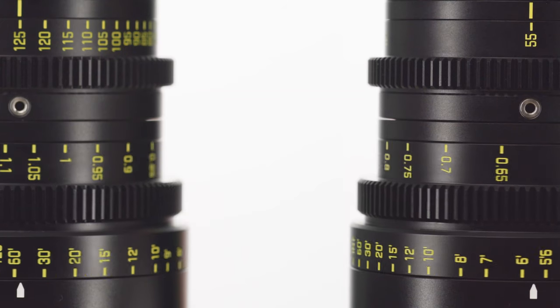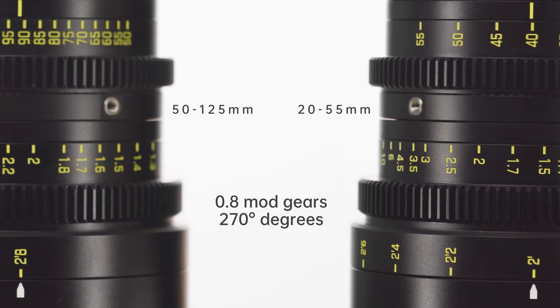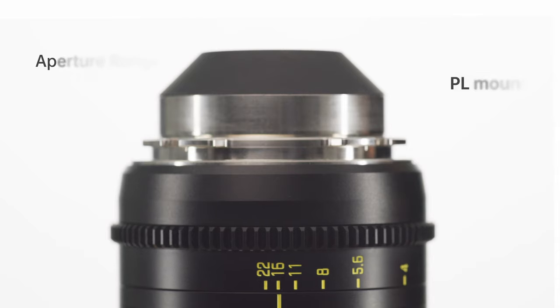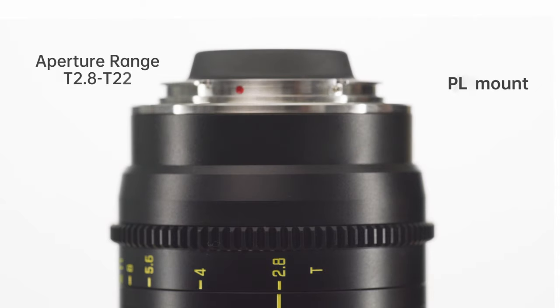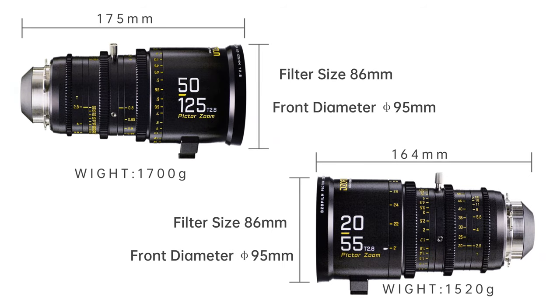270-degree focus rotation angle and standard M0.8 gear pitch allow users to enjoy precise operation. Consistent T2.8 aperture guarantees the same brightness during zoom. 86mm filter size and 95mm front outer diameter allow users to assemble standard filters or a matte box.